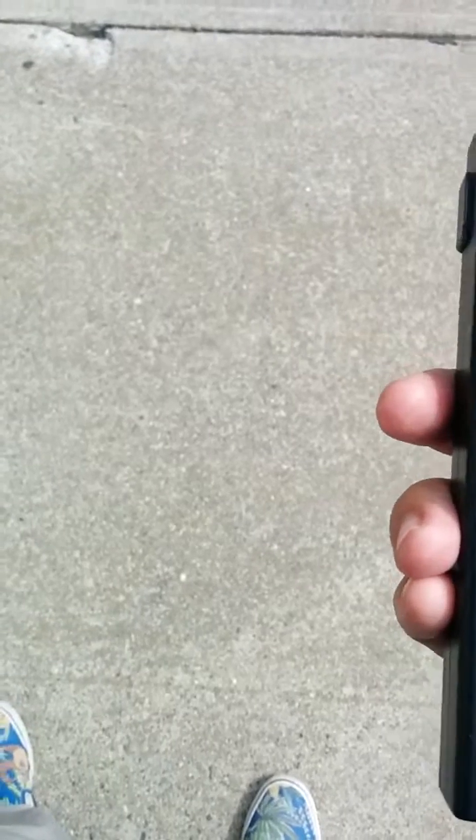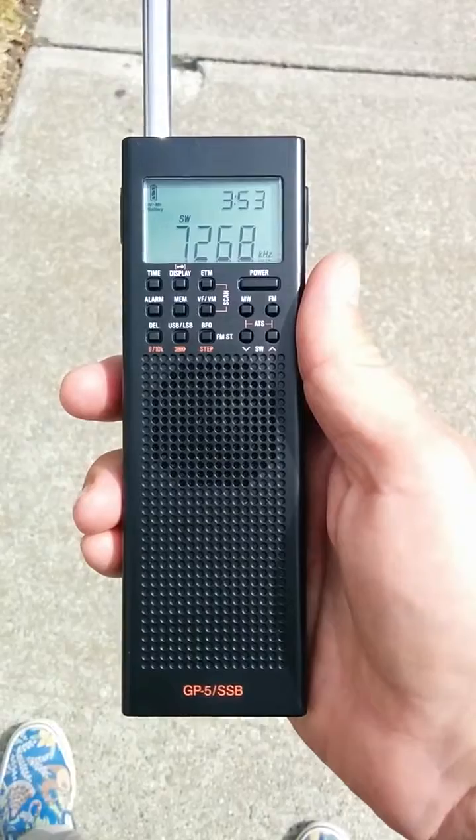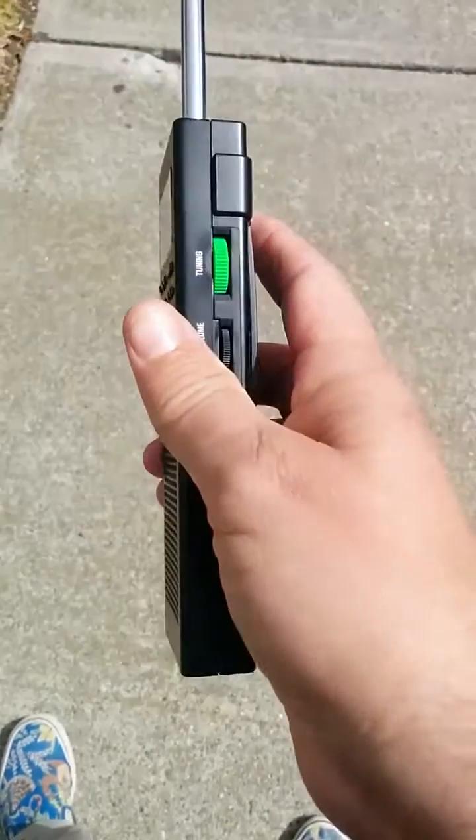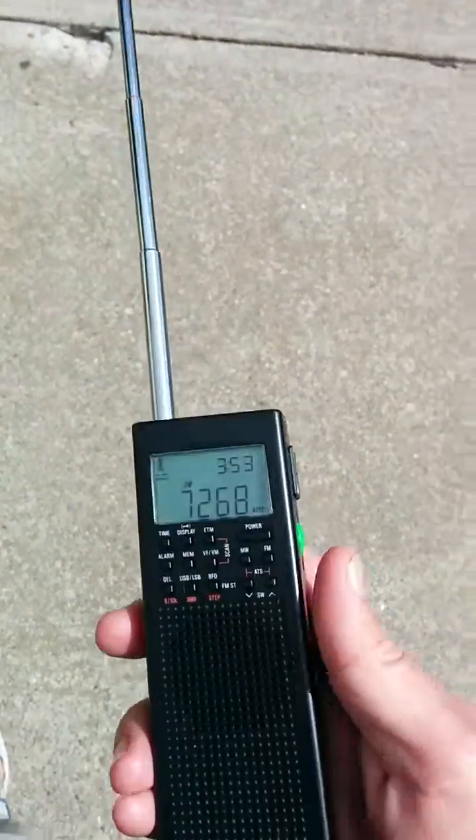It's particularly busy in my neighborhood today so you're going to hear a lot of extra noises, but it's just the right time of the day to show you how well this GP5SSB radio from CountyCom works. I like the form factor — it's kind of like a walkie-talkie. It's got a basic whip antenna on there, and that's all I'm using today. Nothing special.